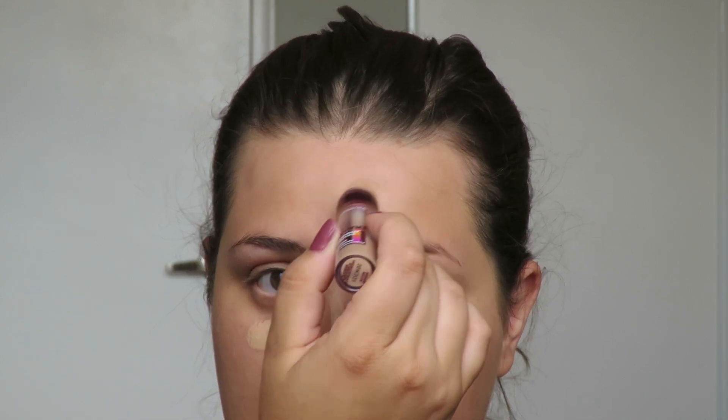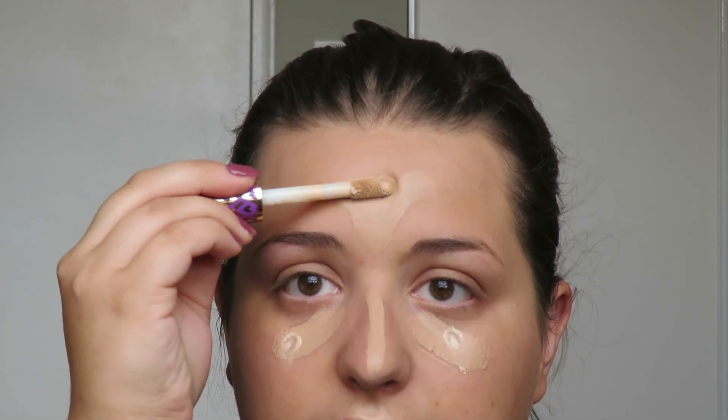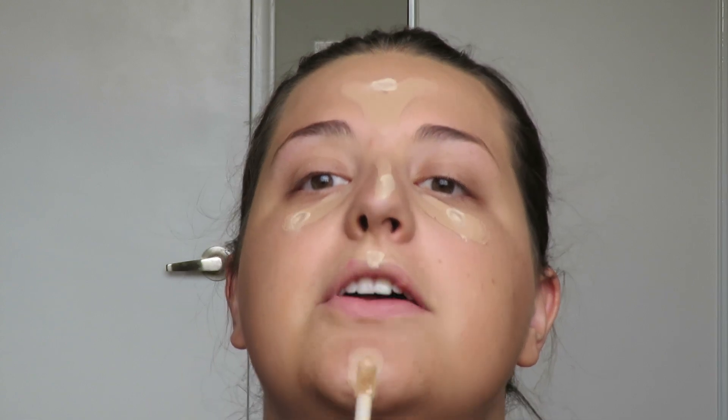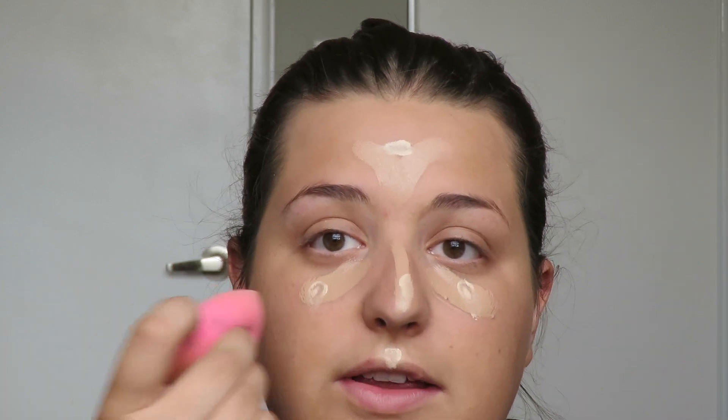The next step is concealer. For the summer I use the Instant Age Rewind in the shade Medium — it's pretty close to my skin tone right now — and I put a little bit under my eyes and around the nose. I also take a tiny amount of the Tarte Shape Tape in Light Sand just to brighten up the concealer shade. Then I use the Beauty Blender with bouncing motions to blend everything out.